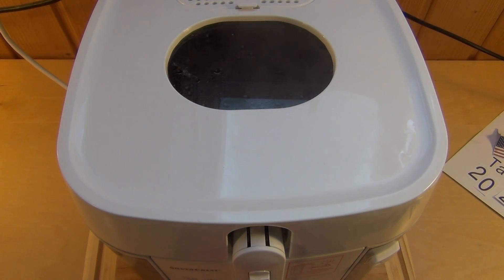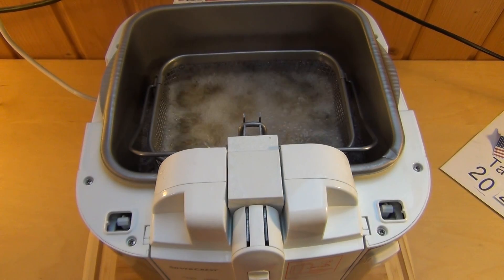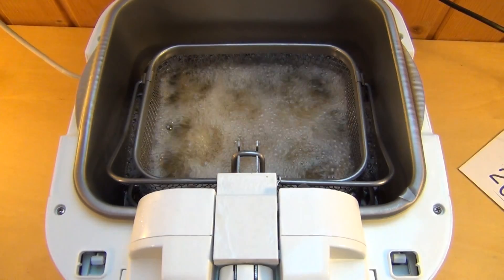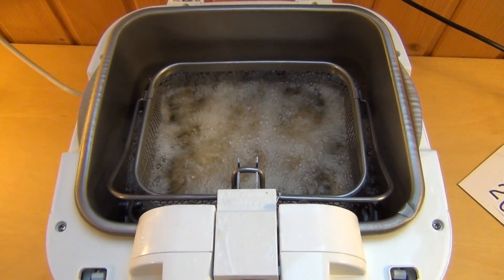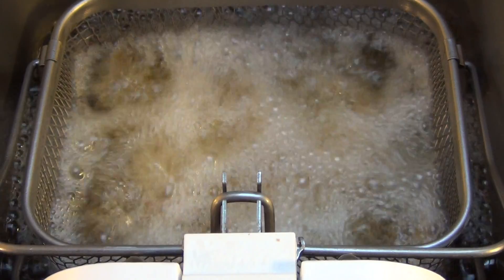I have to say, there are really fancy outdoors in the air — chilly or whatever. Let's check out the frying process. Here we go. That's why they call it a deep fryer, because it's deep.